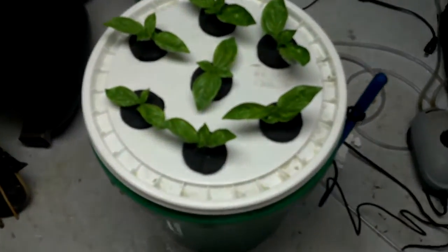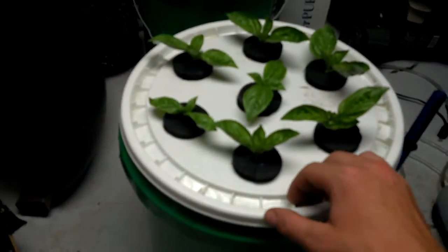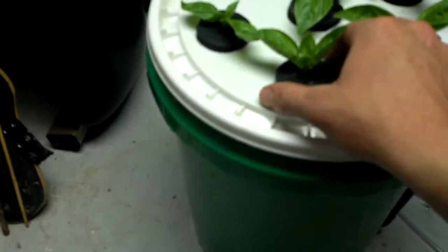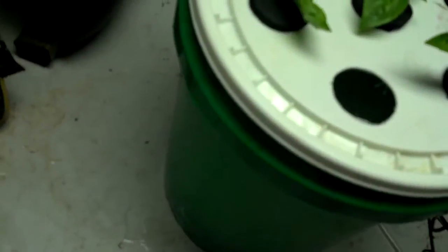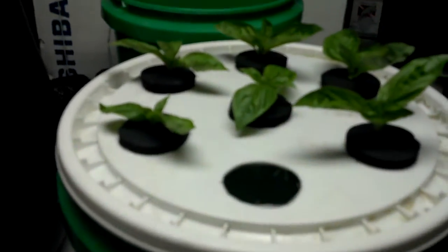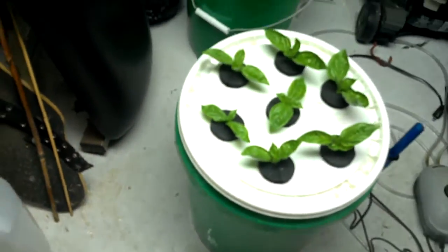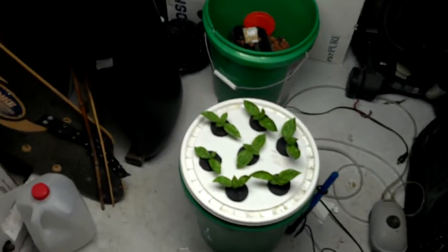We're back with my fog tonic system. As you can see, I have my clones in there, my fogs in there, and each one has cloning gel. You can see fog coming out and it keeps a lot of moisture, so everything is working pretty good.